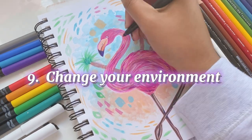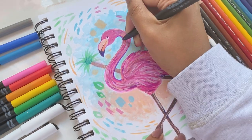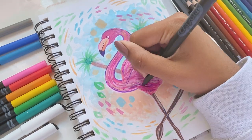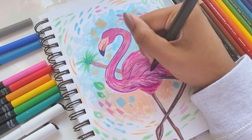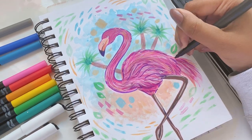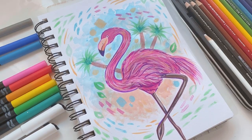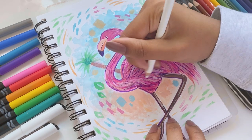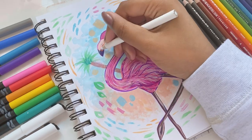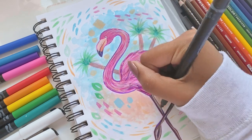Tip number nine is to change your environment. As an artist, I know you sometimes like to sit or stand at a particular spot to make your art — I get that. But it's really important to change your environment now and then, because a new environment can get you in the mood to have fun. Sometimes I take my sketchbook outside and look at the clouds, plants, and flowers for inspiration. Or when we go on trips, I take my sketchbook along to make quick doodles. Changing your environment really does help push you to have more fun.